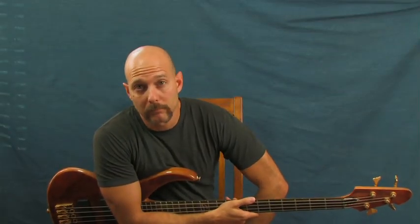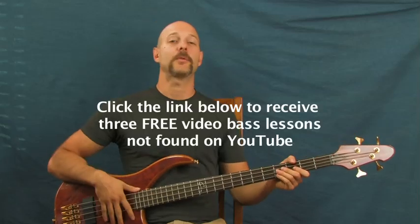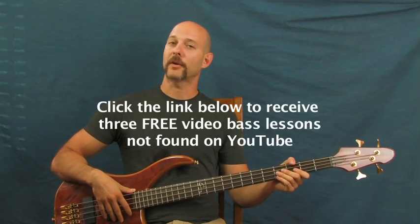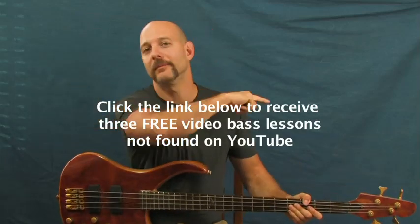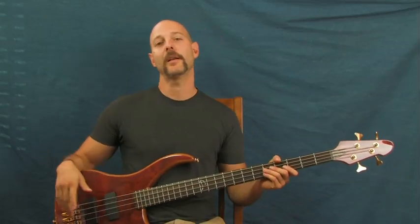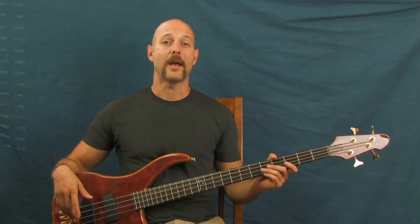Metallica — got some Nothing Else Matters for you. Really sweet, nice bass line. Thank you so much for listening. I am Finbar of Finbar Bass. Please don't forget you can click on the little YouTube box right down there to get three lessons that are not on YouTube at all. You can also subscribe to Finbar Bass to get more tutorials like this one. Have fun with that one!